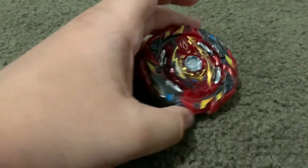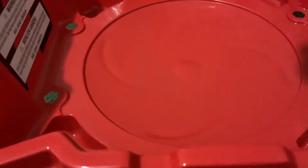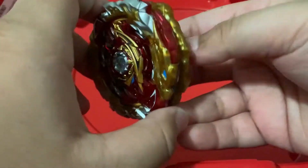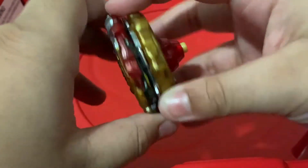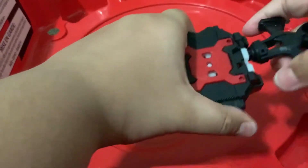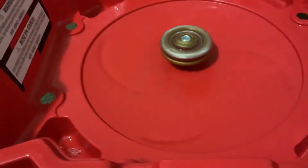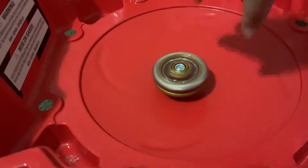Let's do some test battles — first we're going to start with right spin, then left. The first test launch is World Spriggan in right spin, attack mode. I also got a new launcher — it's unbranded but still does something. Three, two, one, let it rip! Okay, staying in the middle with a little bit of movement.